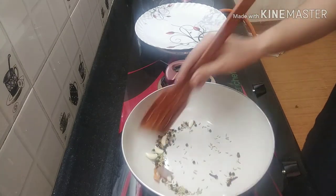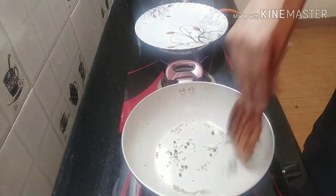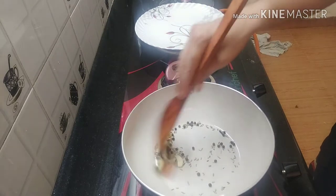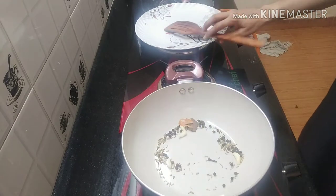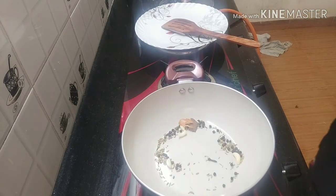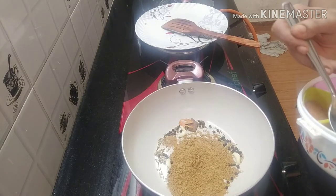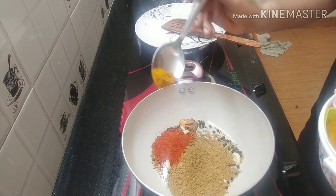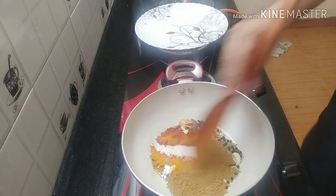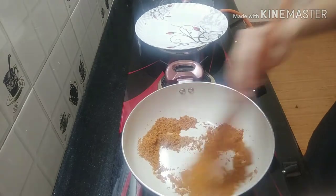We will cook the dry roast in the pan. This will be done with the paste and the masala — you can add 1 teaspoon of the masala. Now we add a roast. Add 1 tablespoon of oil.